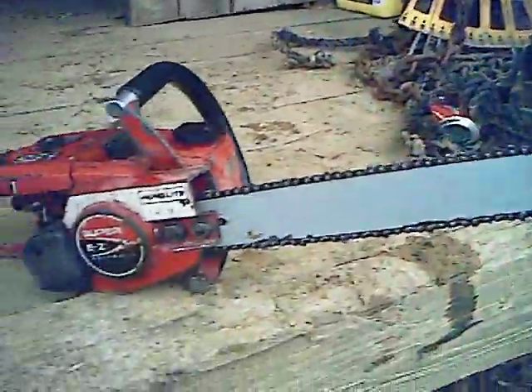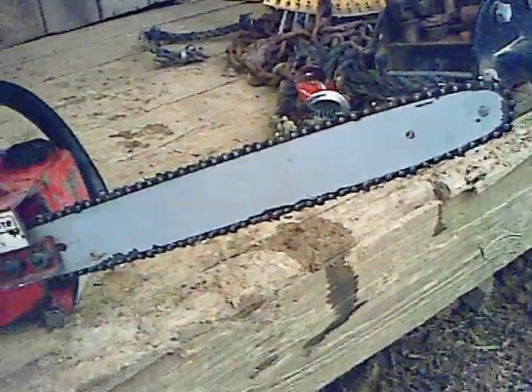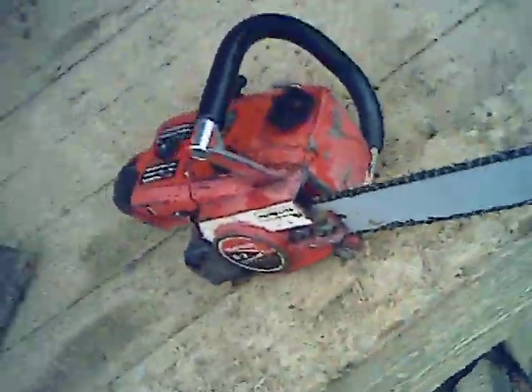It's got a decompression valve, pull-out choke, and a 16-inch Oregon bar and chain. Does need a new chain though. Other than that, this is a nice little firewood saw.